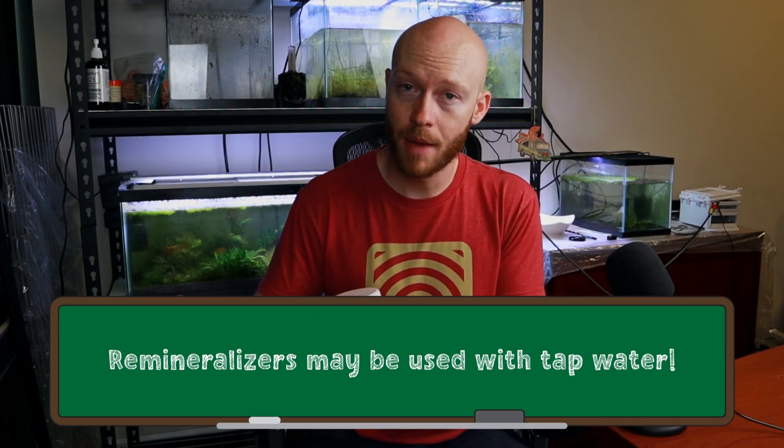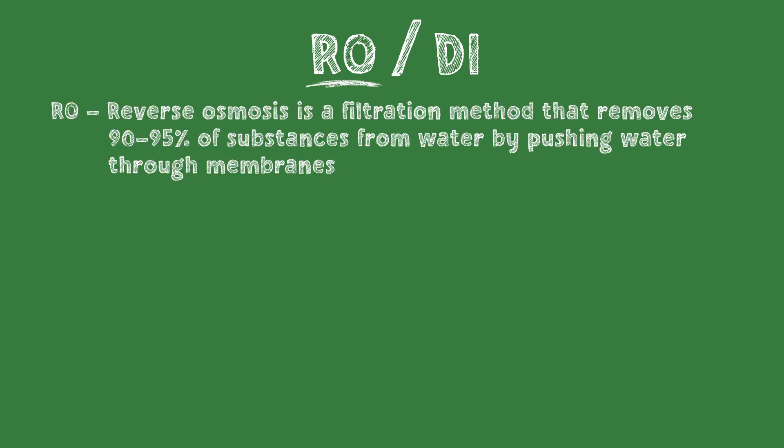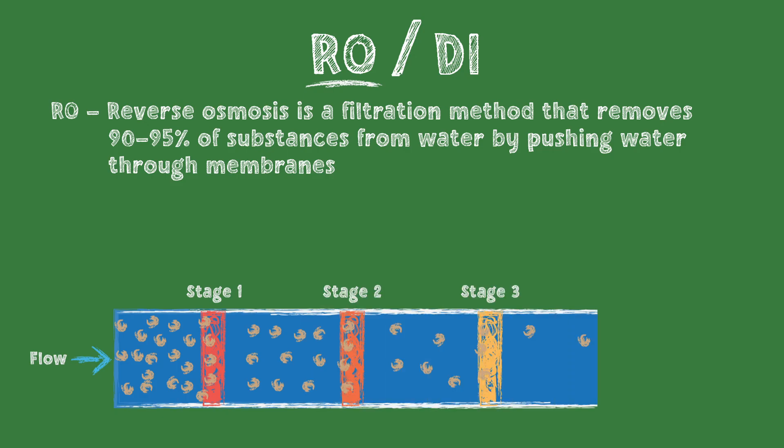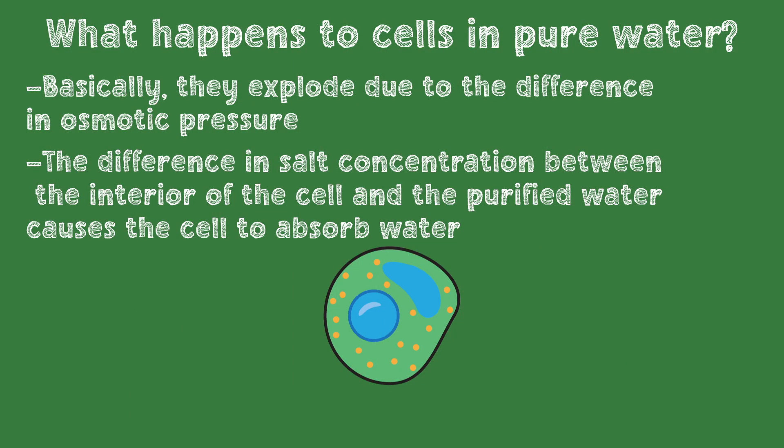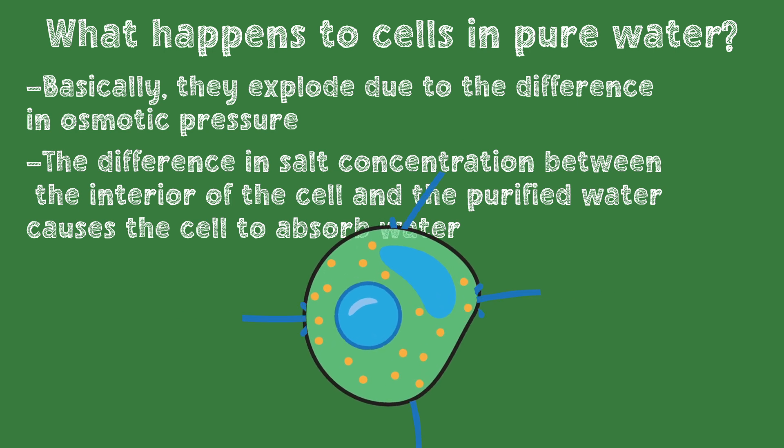These remineralizers can absolutely be used with tap water to improve the mineral ratio, but we can get even better control and a safer environment for our shrimp by using purified water like RODI. RO stands for reverse osmosis, a process that removes 90–95% of substances from the water by pushing it through a sequence of filters. Deionization is an additional filtration step that removes those last few percentages of substances, leaving extremely pure water. Distilled water is another type of filtration that also creates very pure water. But this purified water cannot just be added to a tank — life cannot survive in pure water; cells absorb it and get ripped apart by osmotic pressure, basically an imbalance of salts in the cell and the pure water outside the cell.